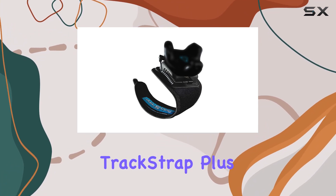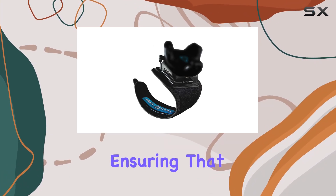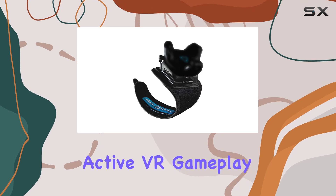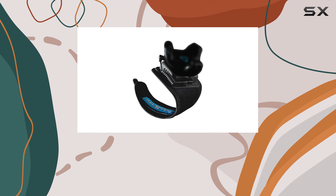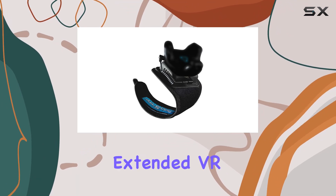In terms of build quality, the TrackStrap Plus Foot feels sturdy and durable, ensuring that it can withstand the rigors of active VR gameplay. The adjustable straps provide a snug fit for various foot sizes, ensuring comfort during extended VR sessions.